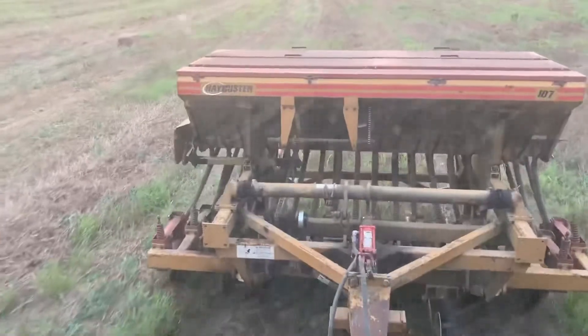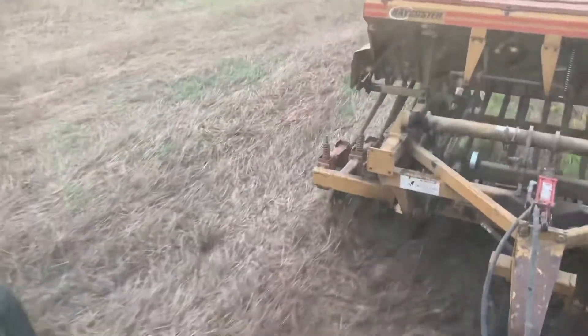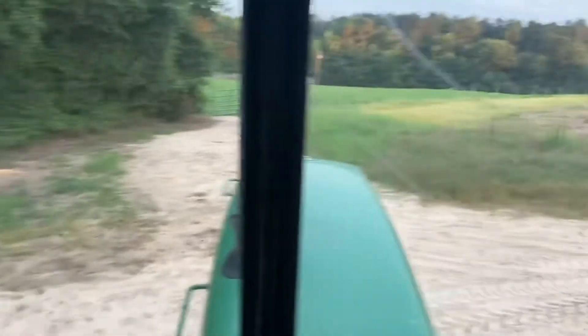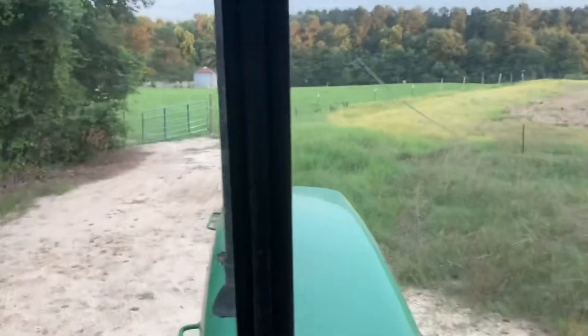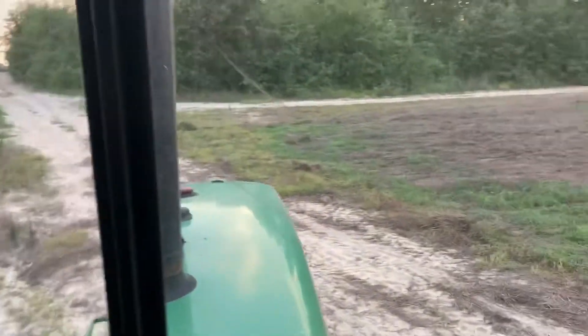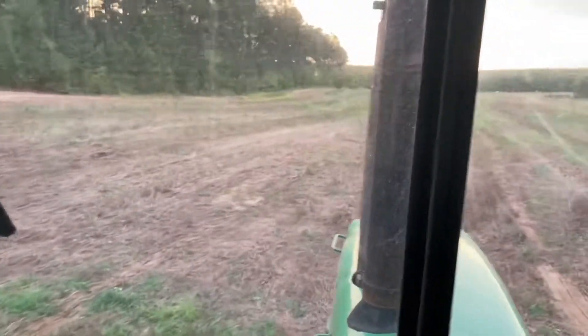What I like about it is it's very accurate with the seed setting. I know my old 8300 grain drill — one side seems like it does more than the other. You've got to mess with the settings.